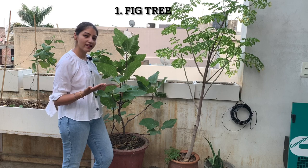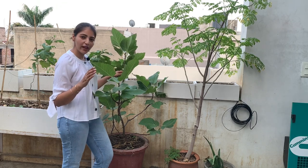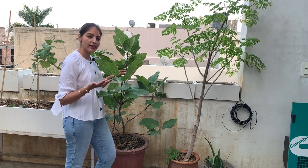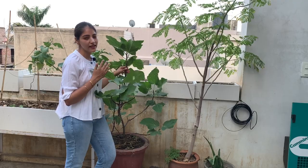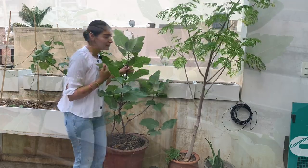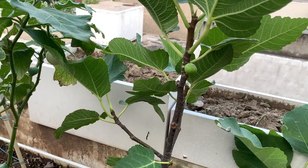One of my earliest purchases was this fig tree. It's a green fig tree, a hybrid variety. It's in a 25-inch cement pot and it does well here. It gets partial sunlight, so no harsh afternoon sun for this. I believe this is a young tree currently, so it needs time to fruit well. That's the fig which is currently growing.